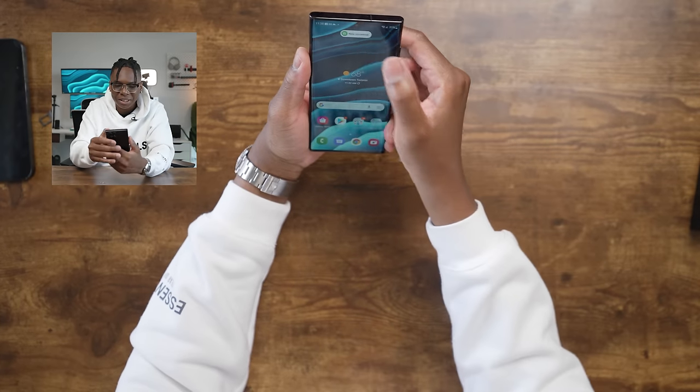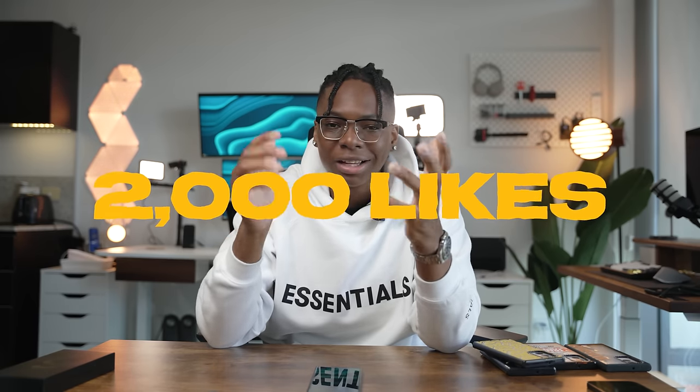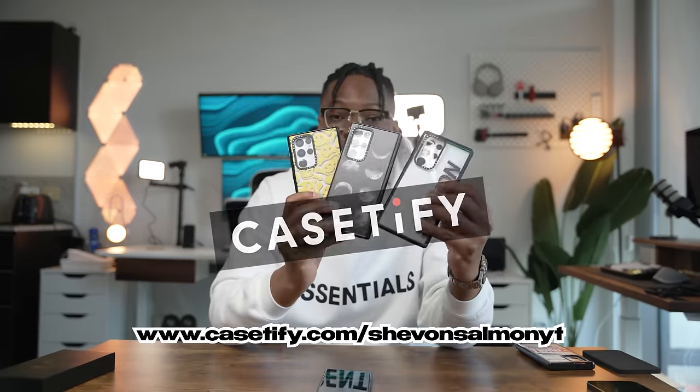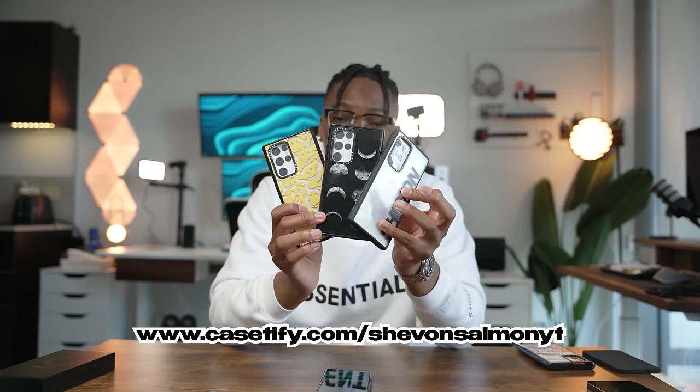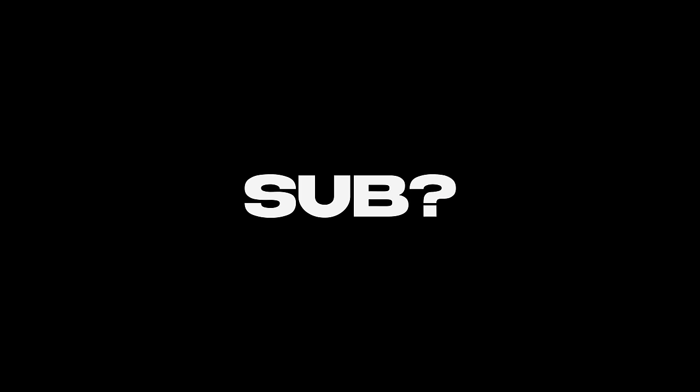That wraps it up for today's unboxing and first impressions of the S22 Ultra. If you're excited to see me actually use this for the next coming weeks, drop a like on this video — let's try to get 2,000 likes. Day in the life is coming soon, so stop sending me emails and death threats asking for it. Thanks again to Casetify for sponsoring today's video — first link in the description to grab some awesome cases for your new Android devices. As always, love, peace and tweaks — signing out.